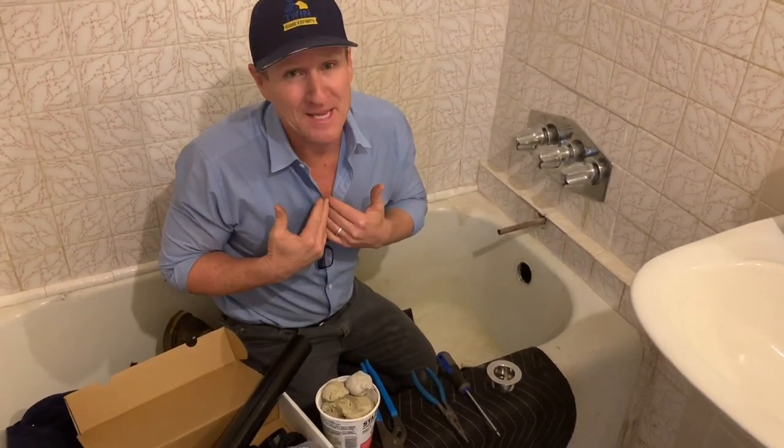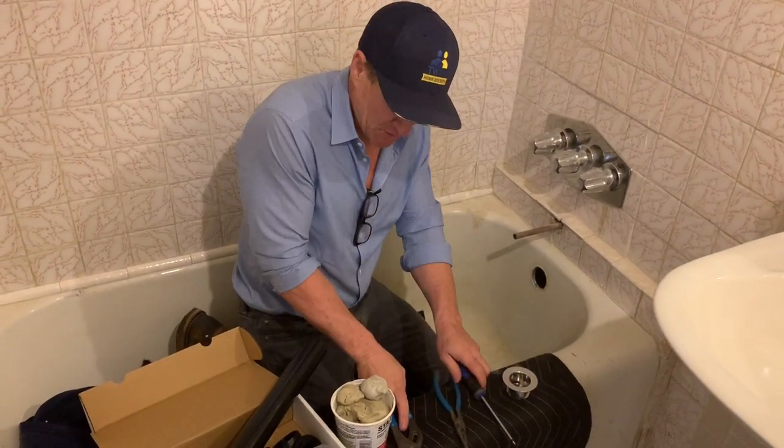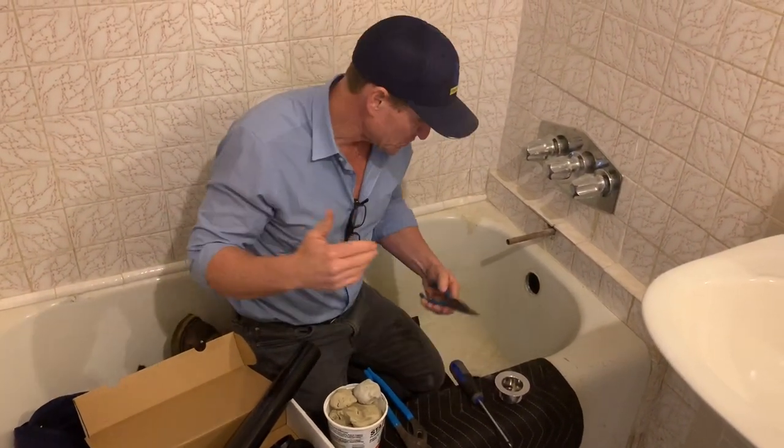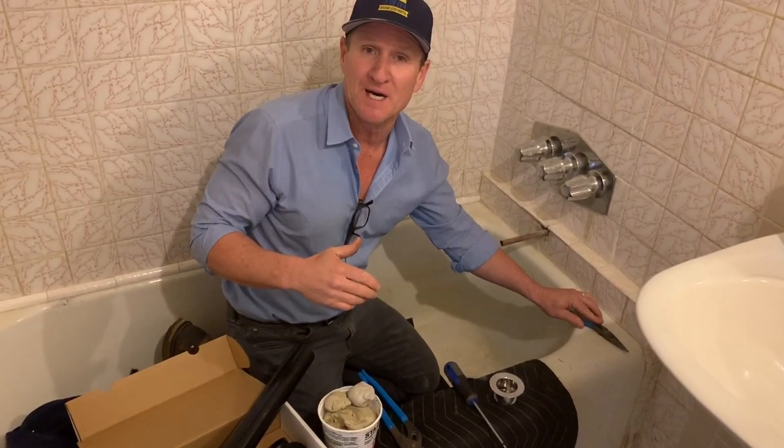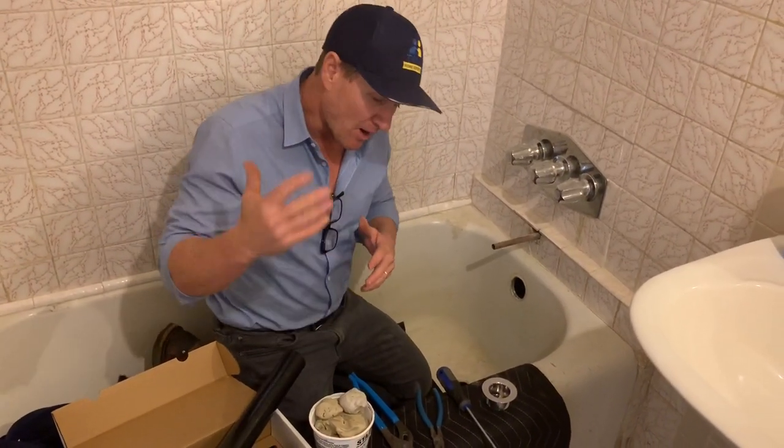Now that we've gone over what tools are required to remove the drain, one thing to consider — and I've got a pet peeve with this — is make sure you offer protection over your tub. A lot of other videos show tools going right on the tub. If you've got a pressed steel tub, those tubs are very easy to crack or scratch. So add some extra protection so that if you drop a tool, your tub is going to be protected.